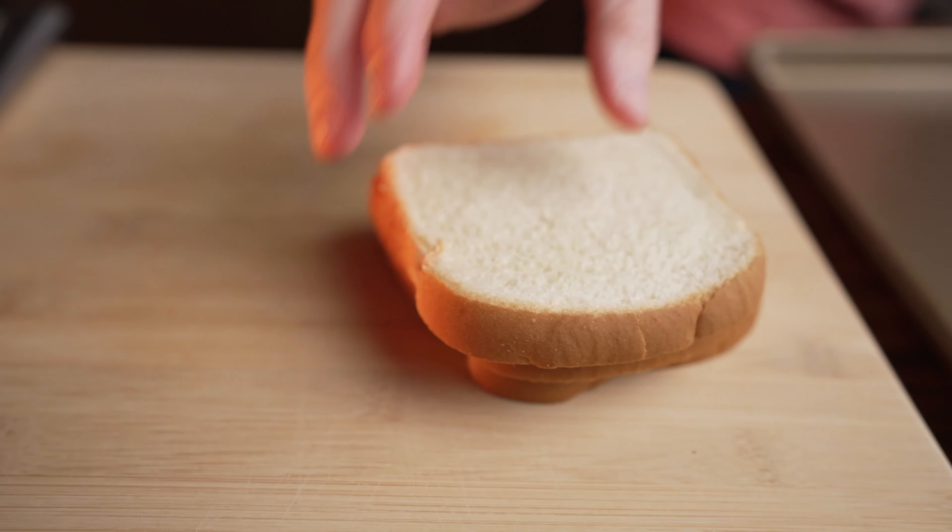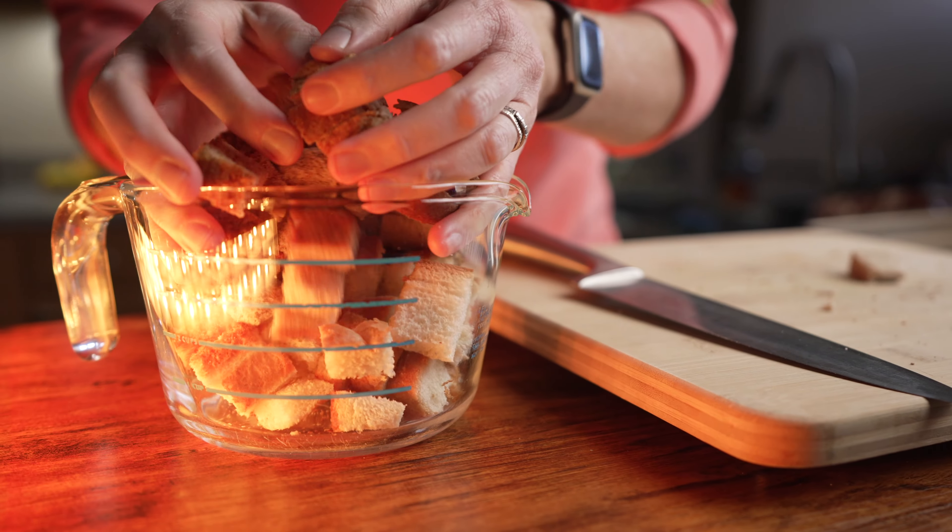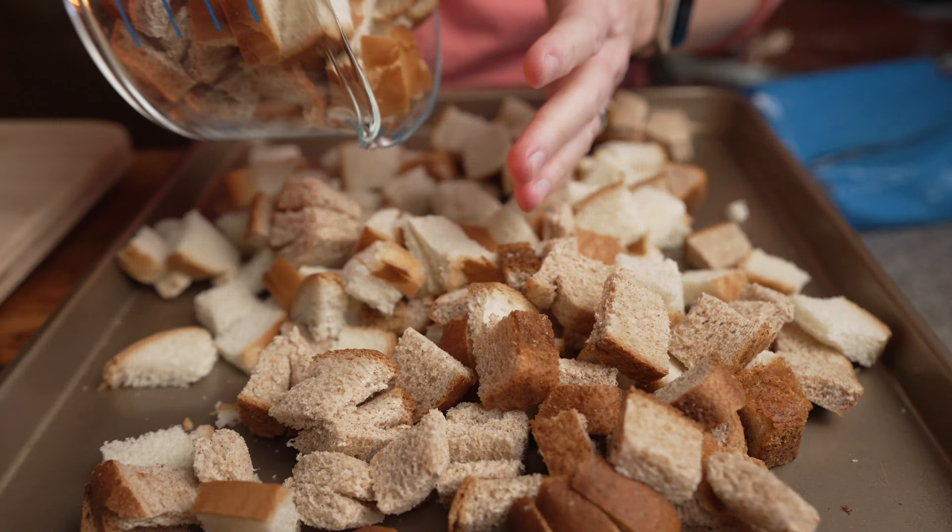You'll also need 12 cups of stale bread. Back in the day, we just let it sit out overnight. If you're short on time, you can just bake them in the oven at 250 degrees for 30 minutes. Turn them every five minutes or so so they don't brown.